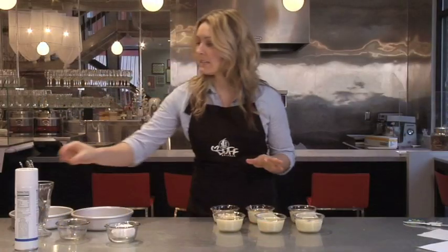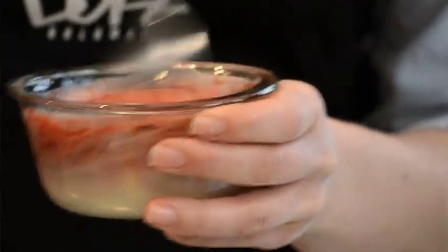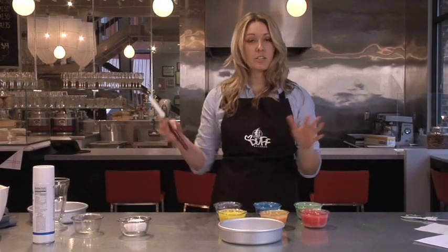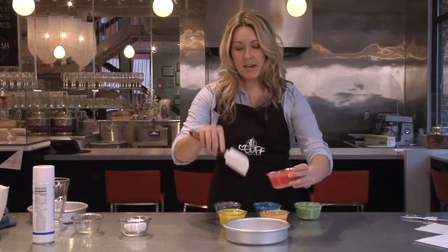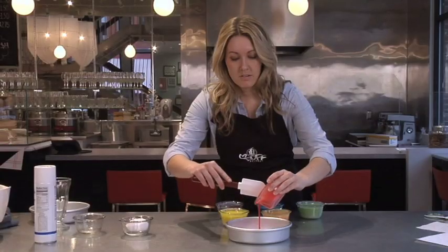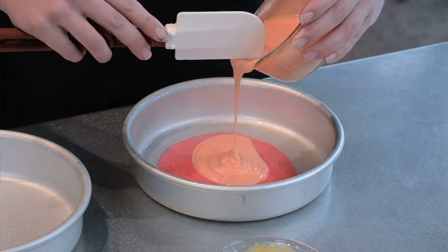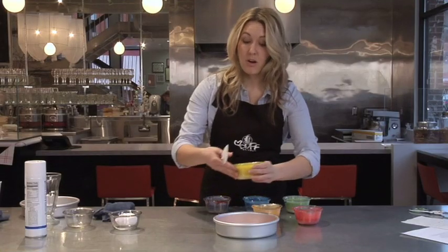Next we're going to mix each of these up, so we'll grab a fork and start with the red. One of the pans is going to go red, orange, yellow, green, blue, purple, and then the other pan is going to be the inverse of that. So we're going to start with the red and put about half of the batter right into the middle, and let it just naturally spread on its own. Then we're going to grab the orange and do the same thing right into the middle, and repeat with all of the colors.